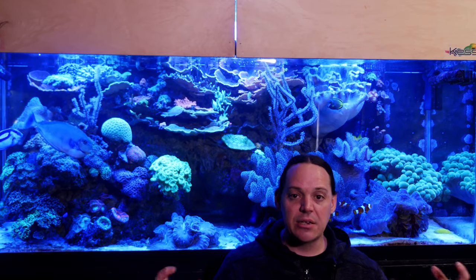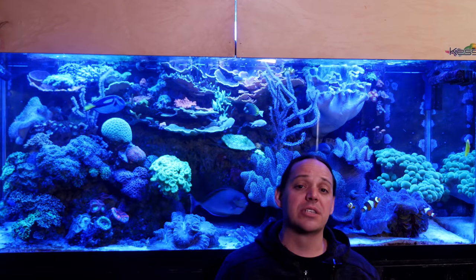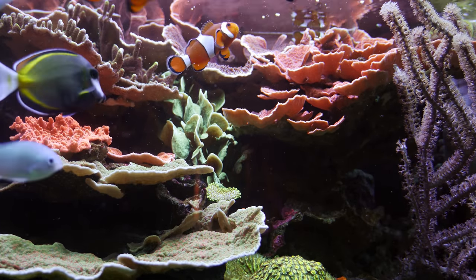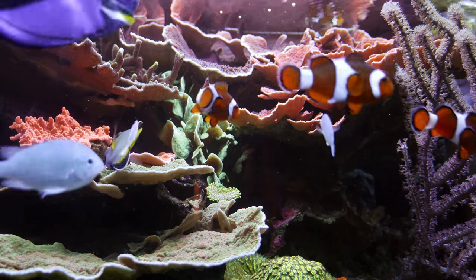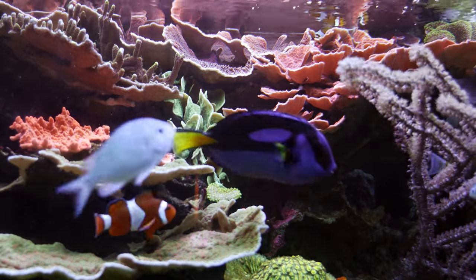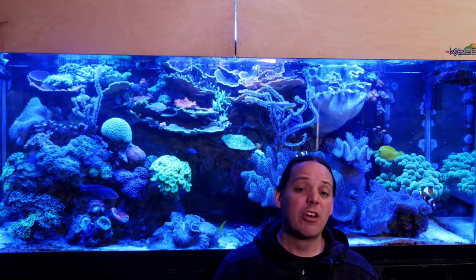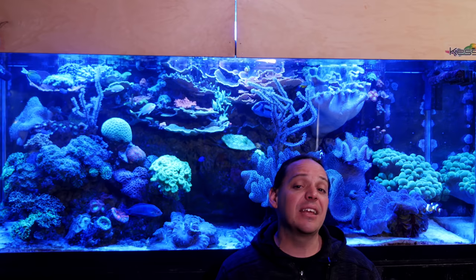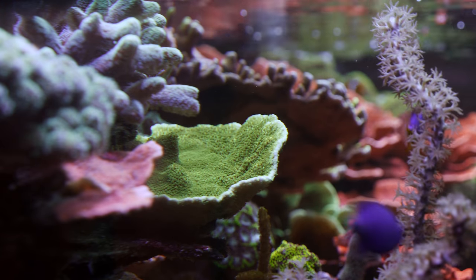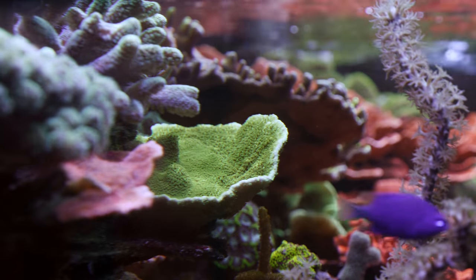It's the buildup of years and years of adding stuff to an ecosystem. These tanks, when set up for a long period of time and managed properly, become their own ecosystem. We have biological cycles, we have animals eating other animals — these crazy ecosystems. They don't rival a natural reef, but in a sense that is what we're trying to recreate as hobbyists. But these are not natural systems, so sometimes things take over that we wish wouldn't.